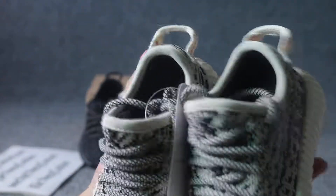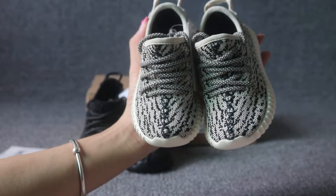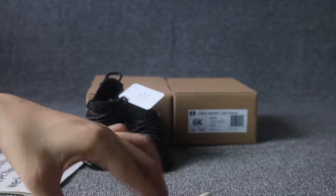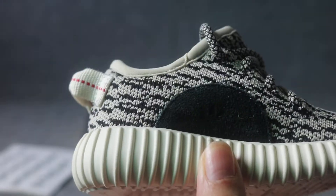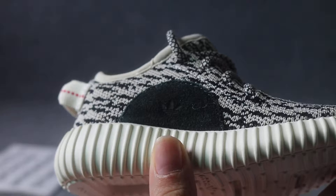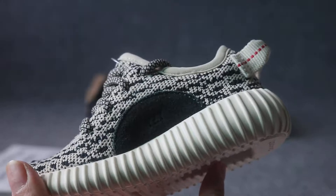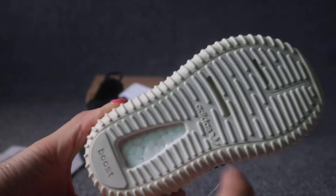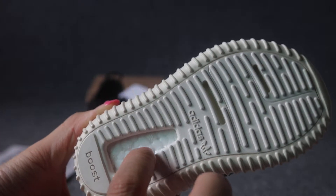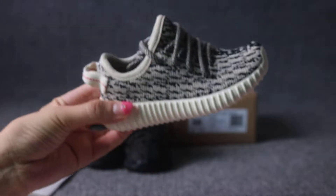The front stitching on the toe box is correct — the direction is correct. Very nice on all sides. On one side we got the Adidas logo tag. On another side we got YZY. They are all on point. Turn to the button and at the middle we got three flowers — three flowers in the middle. And a real boost.